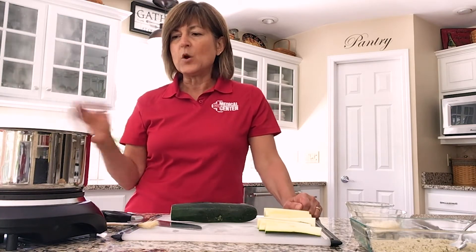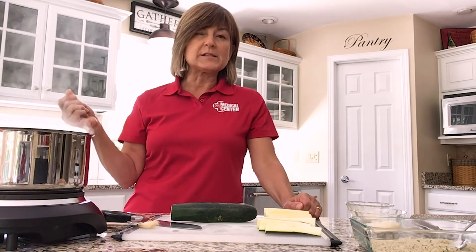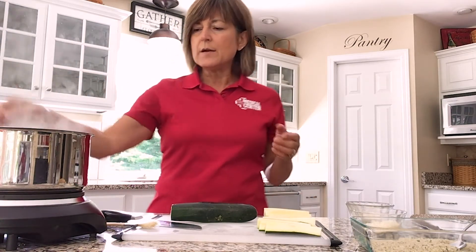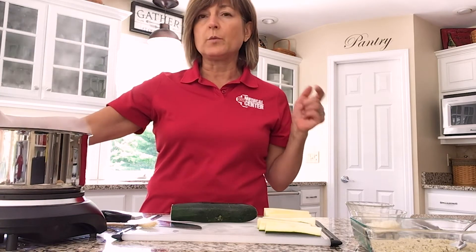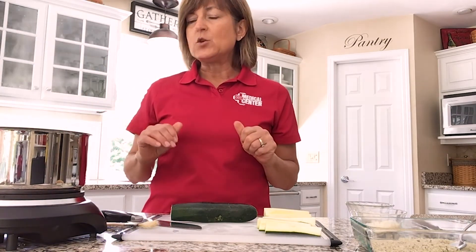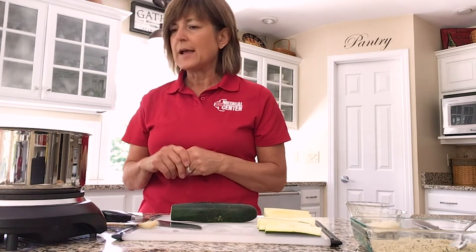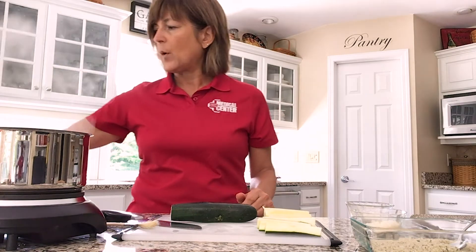And no preservatives, obviously, so it's really healthy. I like to make mine a little bit spicy so I can customize the spice level. So here in this pot I have a cup and a half of vegetable broth coming to a boil. You can use water if you'd like, but I prefer vegetable broth — I think it adds a depth of flavor to the sauce.